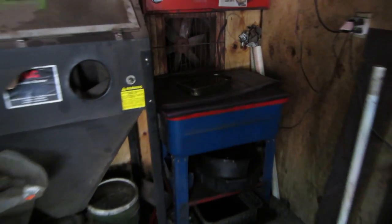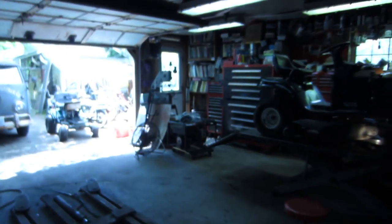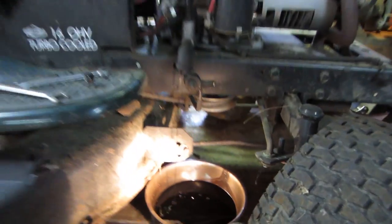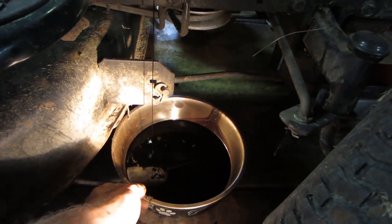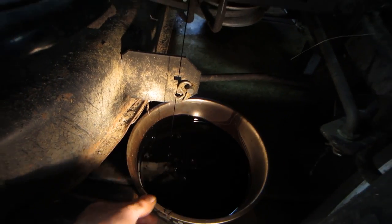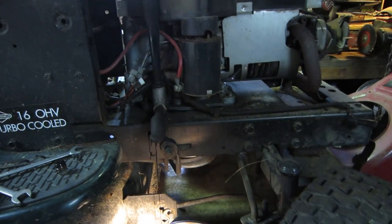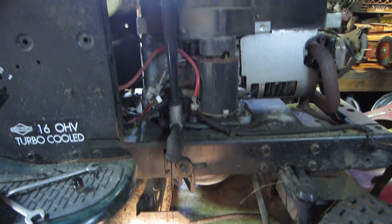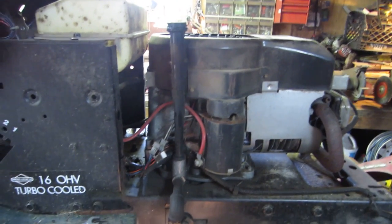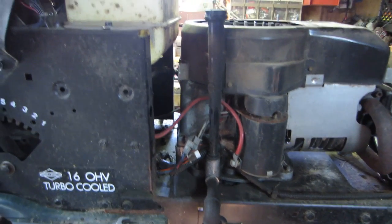Here's the oil comparison: this pan is pretty full — that's the amount of oil from the good engine. Now here's how much came out of the bad engine — it's barely trickling to a stop, so it had almost no oil in it whatsoever. That would be a good reason why it blew up — a little bit of maintenance goes a long way.